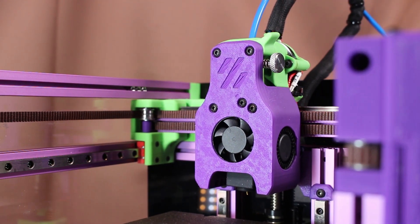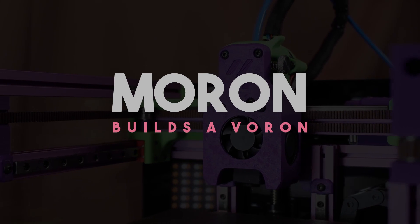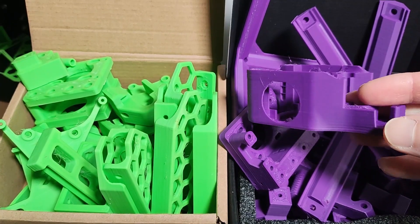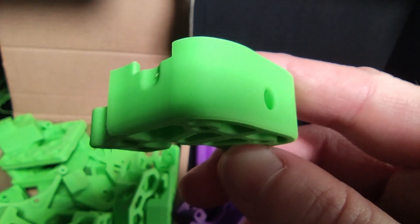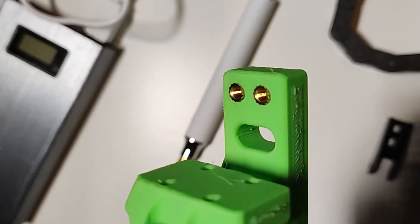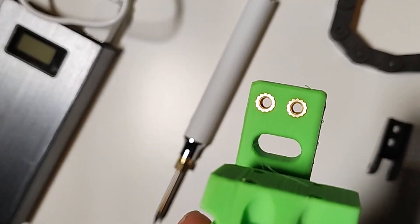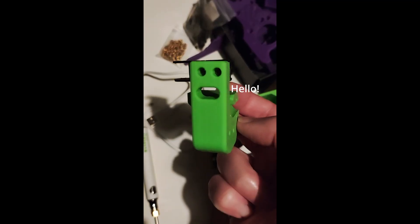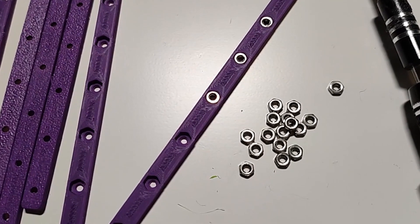So last time on Moron Builds a Voron, I think I left you with most of the parts printed after explaining how I was printing them, and that's kind of how the project was then. This was around the end of November I think. This episode is going to be some of me talking about building the printer, some about the printer generally, some about the kit, and probably anything in between.